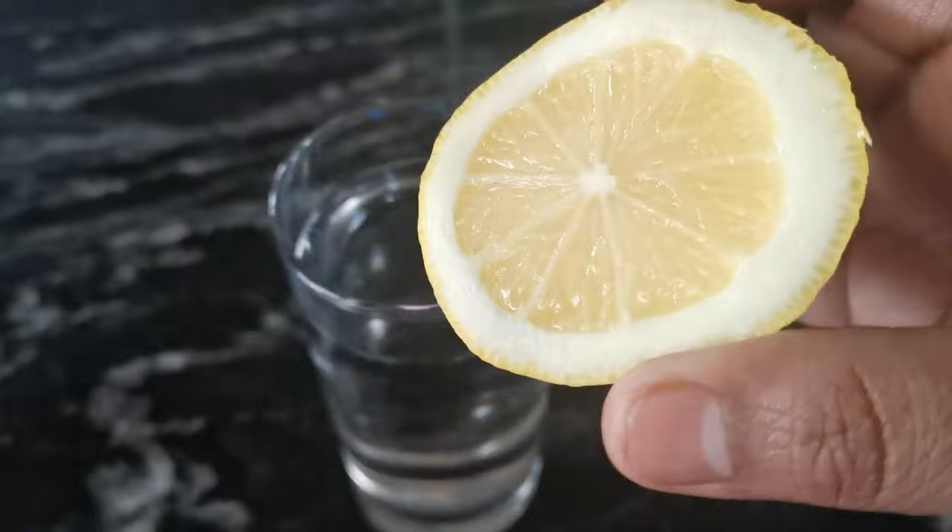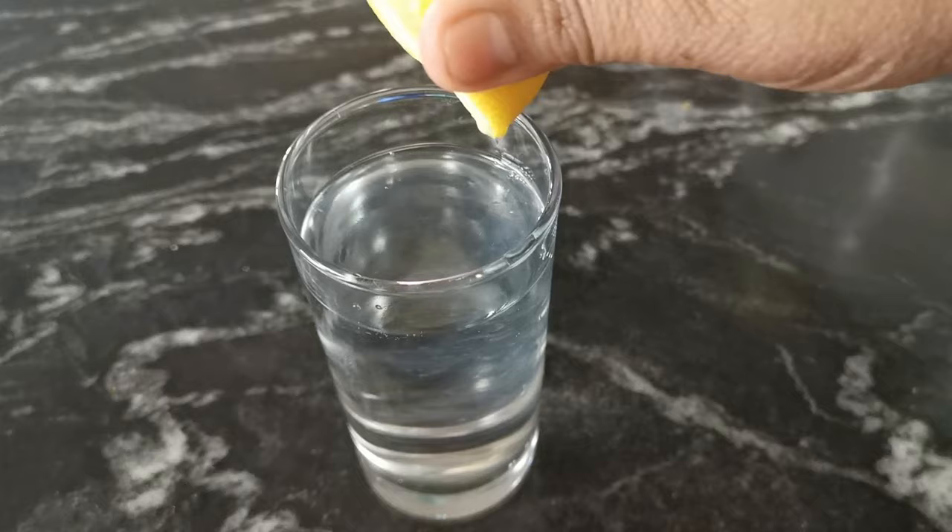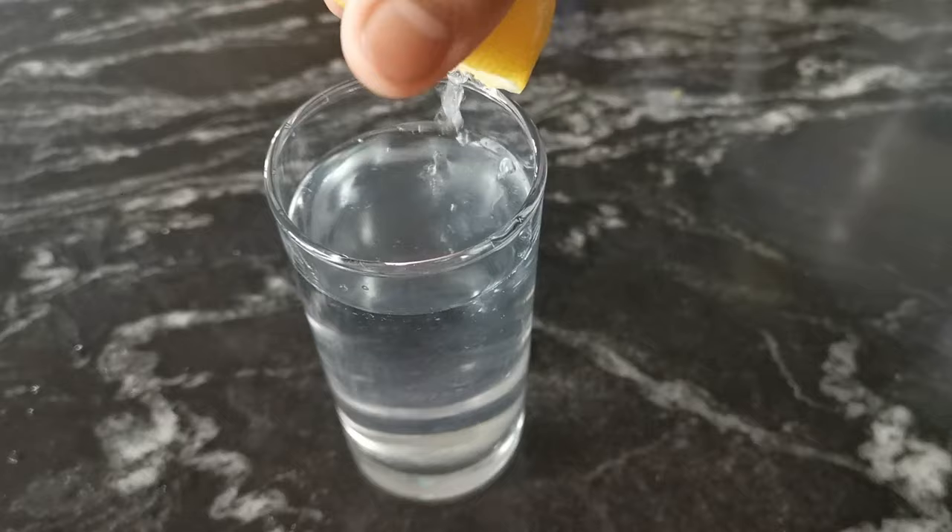We will take a lot of water and put a lot of water in the water. Just put the juice in the middle, put the juice down, and put on top again.